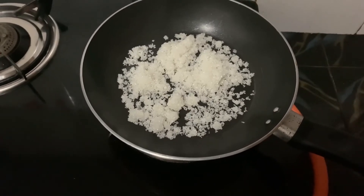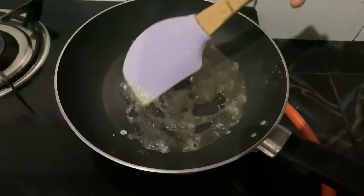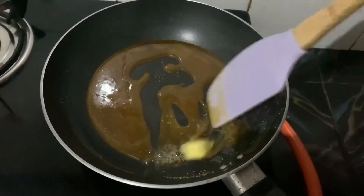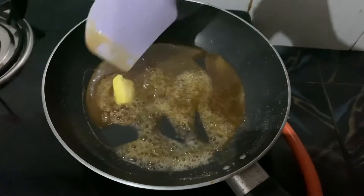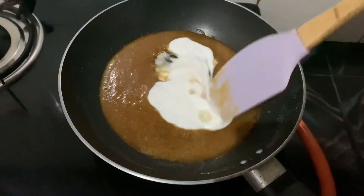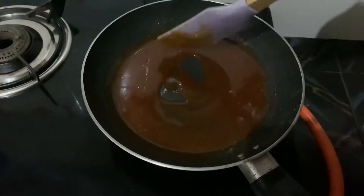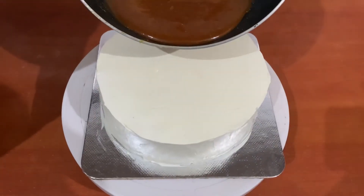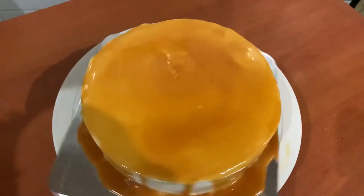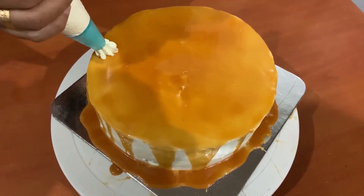The caramel sauce will melt into the cream. Blend the cream well. Add 1 tablespoon of butter. The caramel sauce is ready. Cover the sides with cream and apply caramel sauce on top. We will set it in the fridge.